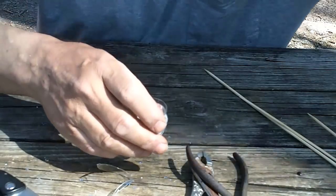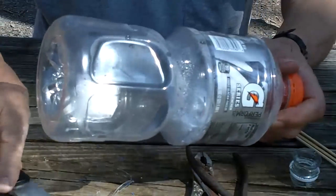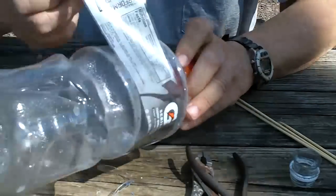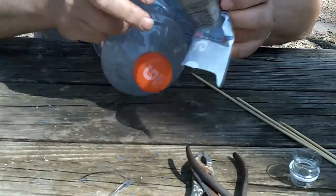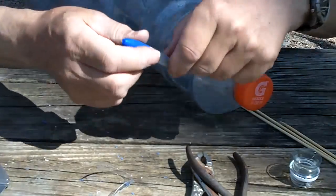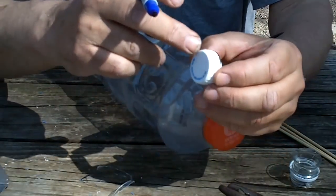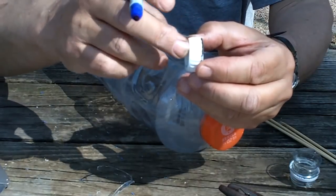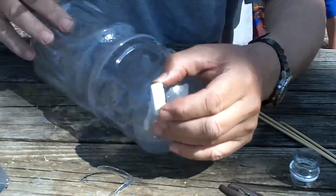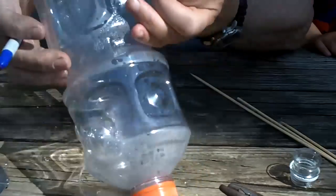The next thing is to take your juice bottle and cut the label off. Then, using a marker, we're going to find the outside of the cap diameter — which is the shortest diameter of the cap — and we're going to mark two points on opposite sides.